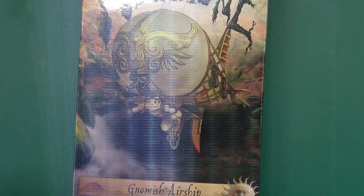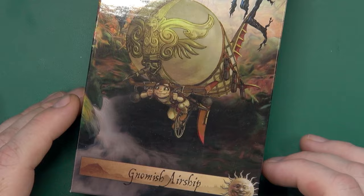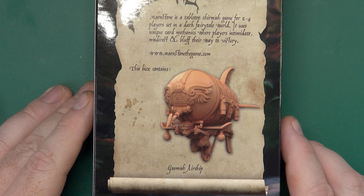Hello folks, today I'm going to be taking a look at the Gnomish Airship by Goblin King Games for Moonstone. Right off the bat, this is for the Commonwealth, and the box contains a singular Gnomish Airship and its cards, so opening it up.